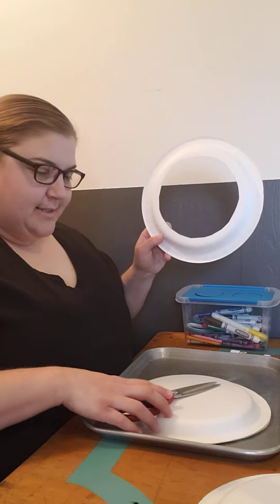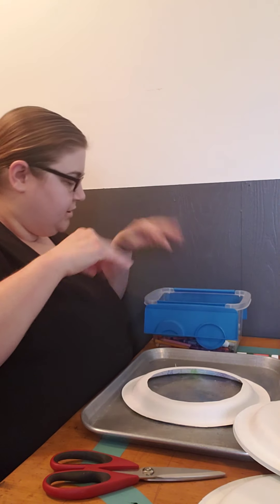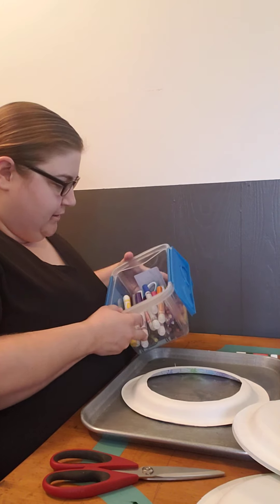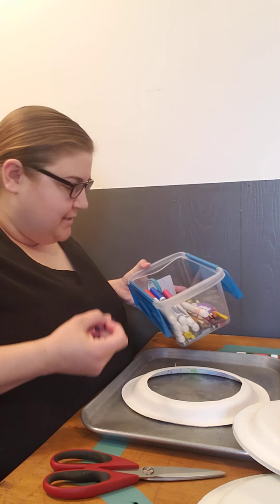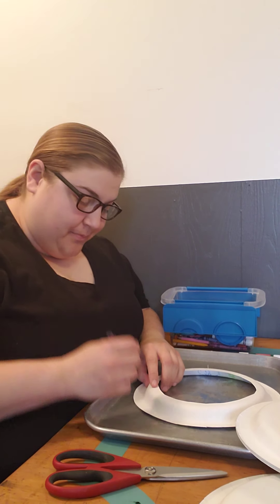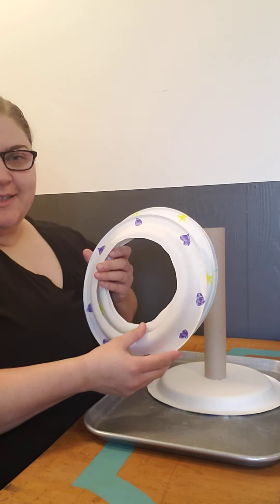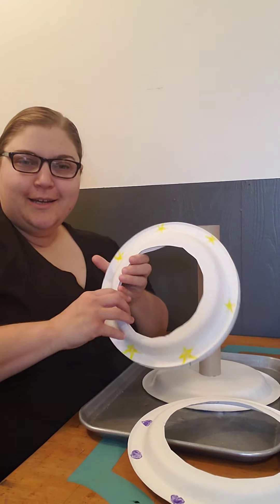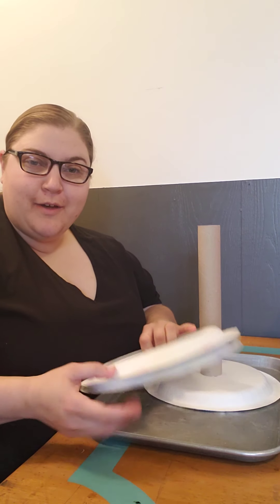The next steps are really up to you as far as decoration. I've got crayons and markers. I think I'm a little burnt out on using markers, so I'm going to use crayons. I think I'm going to do designs — you could do solid colors, you could do patterns, you could do whatever you want. I'm going to play around and check in with you in a minute.